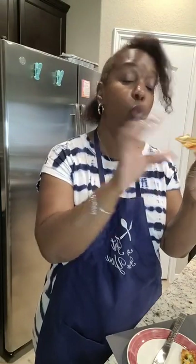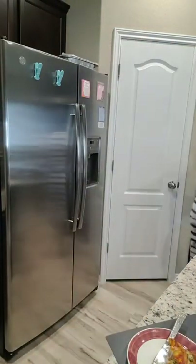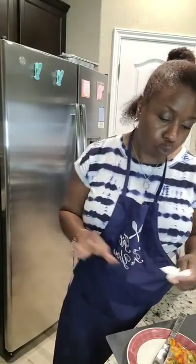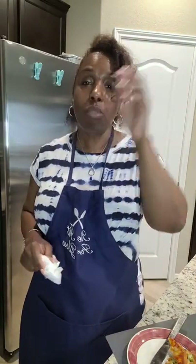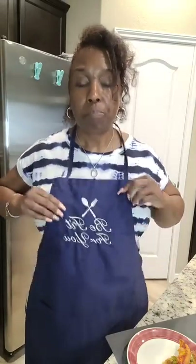Oh yeah, way better than a hot pocket! Those jalapeños are just the bomb on pizza. Does anybody else add a little spice to their pizza when they order or make it? I always have to have my jalapeños on it, whether I order it or make it like this.